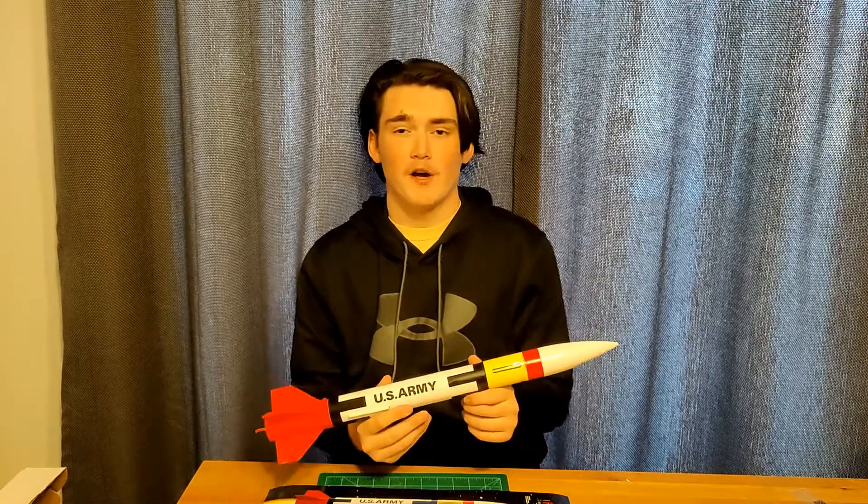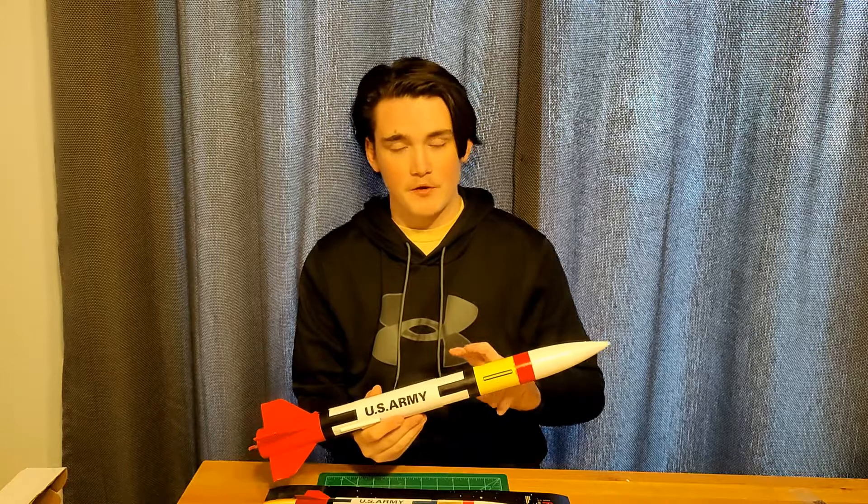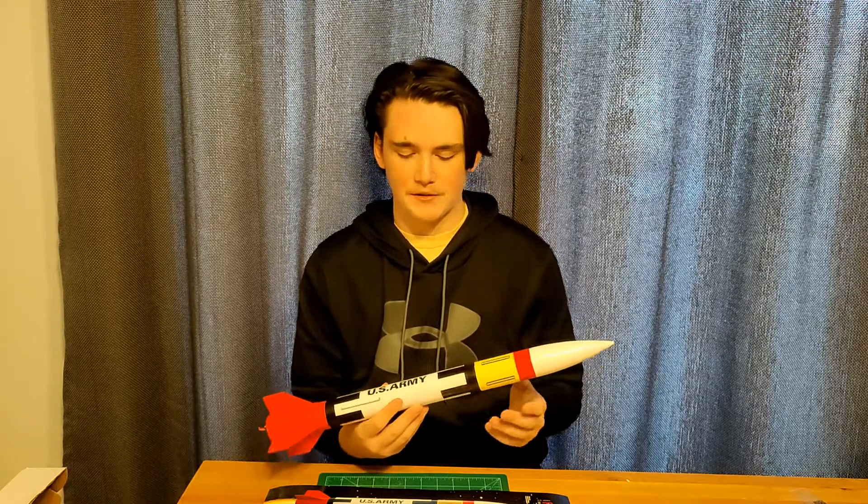All right, hello everybody. Welcome back to the Rocket Review. Today's video we're going to be reviewing the Estes Patriot missile.